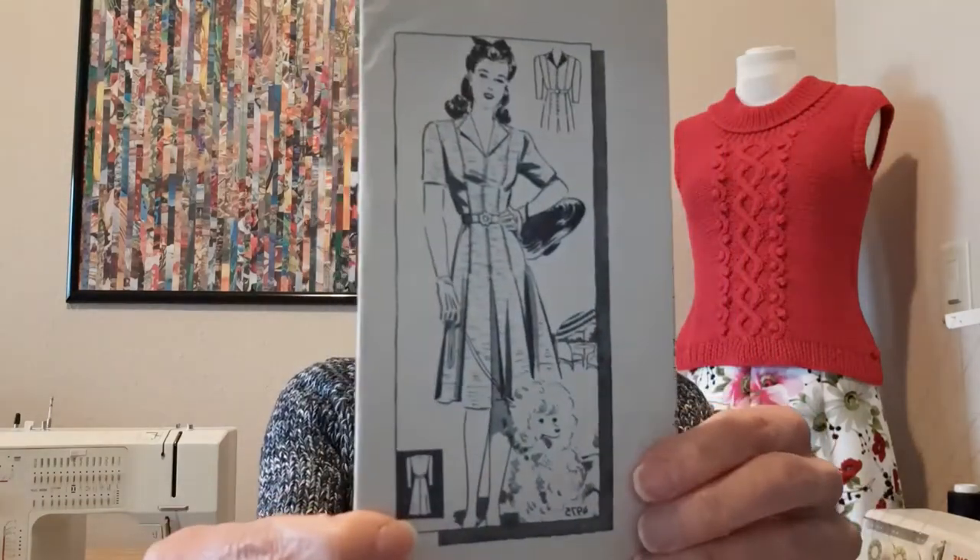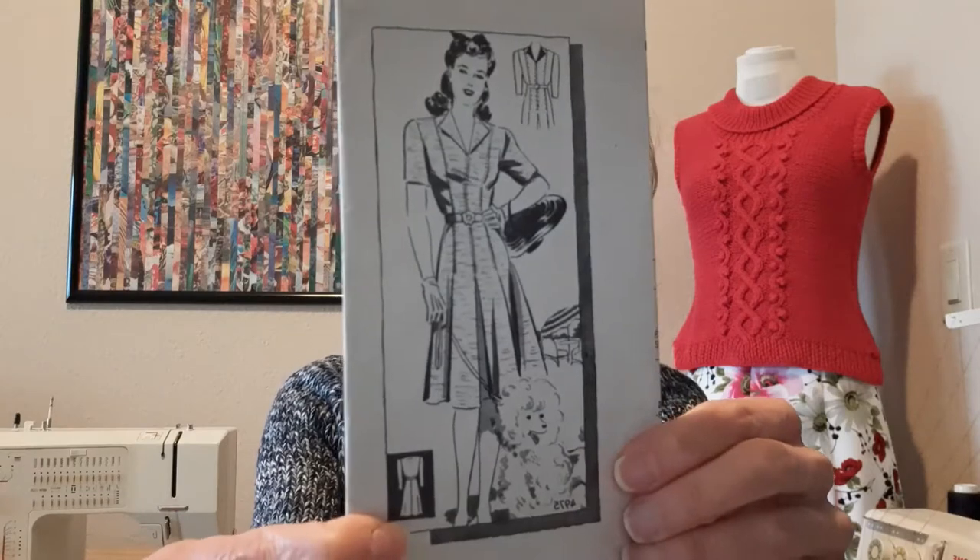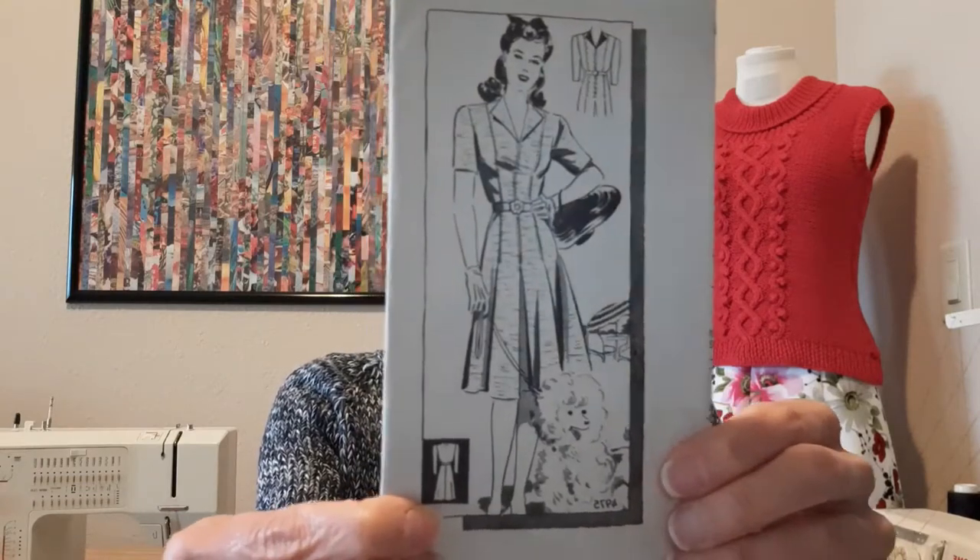This is pattern number 4975 and it is just a cute little dress and I'm excited to get started on it. It looks fairly straightforward - it's got princess lines, it has some pleats on the skirt, and what looks to be like a set-in sleeve. So come join me on my journey as I try to make up this pattern.